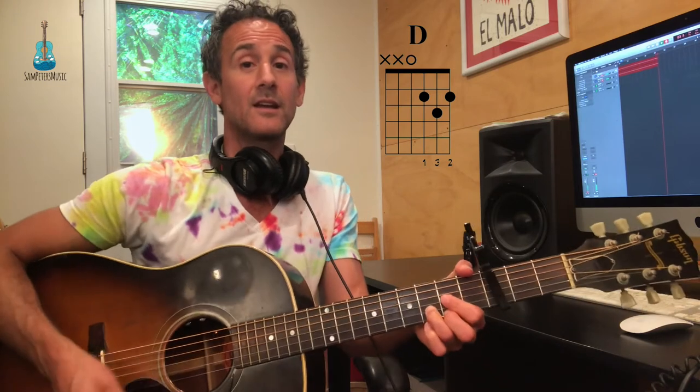It starts on A minor and it goes one, two and a three, D. So that's when we go to that D — we're going to go one, two and a. So all on those upbeats is where I'm changing those notes.